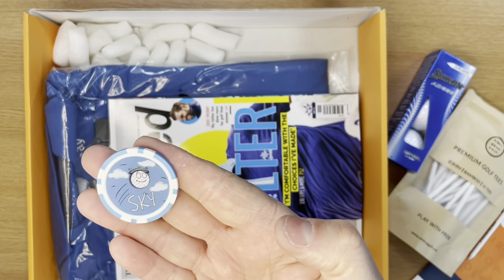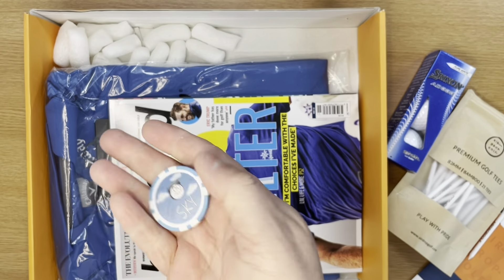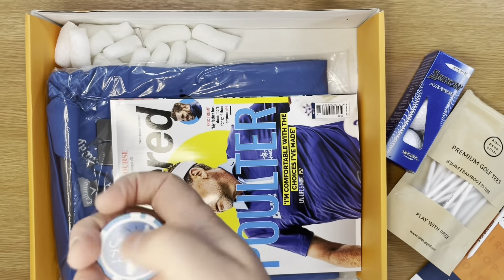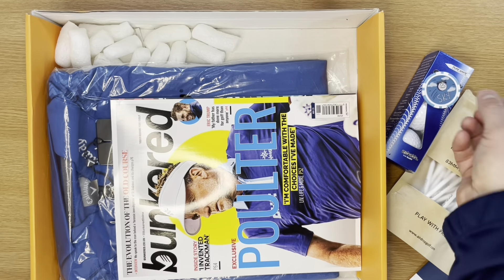Let's take a look at this little fella. Can you see that? A poker chip golf ball marker. Really nice — really nice weight in that. Like that a lot.